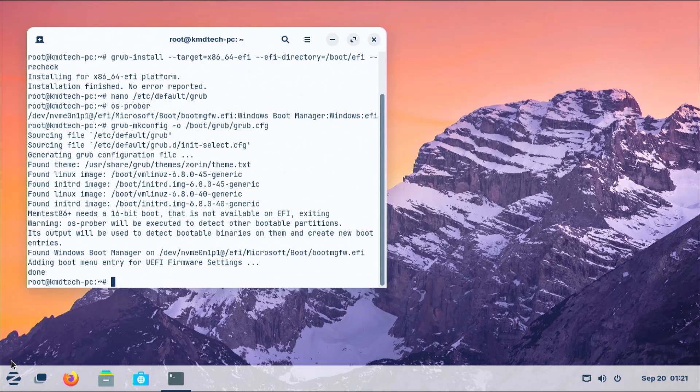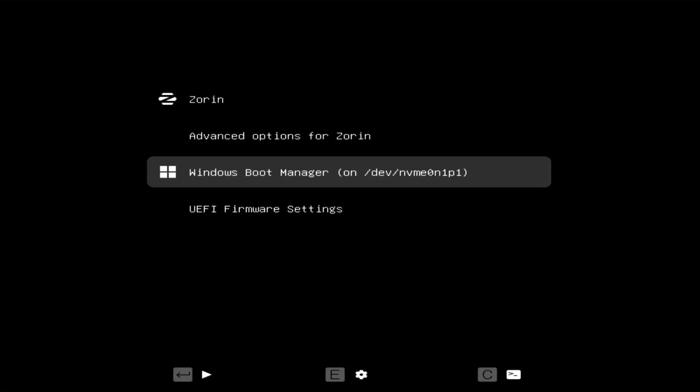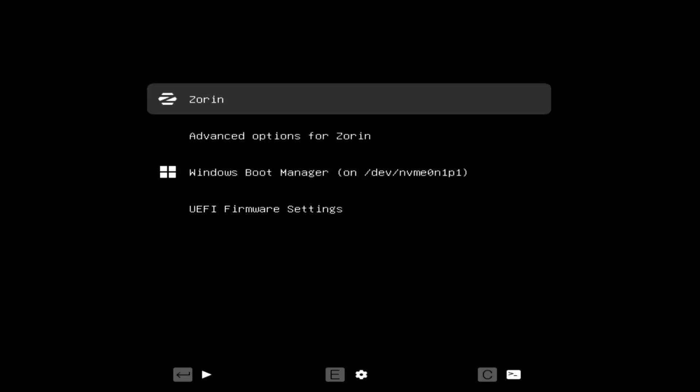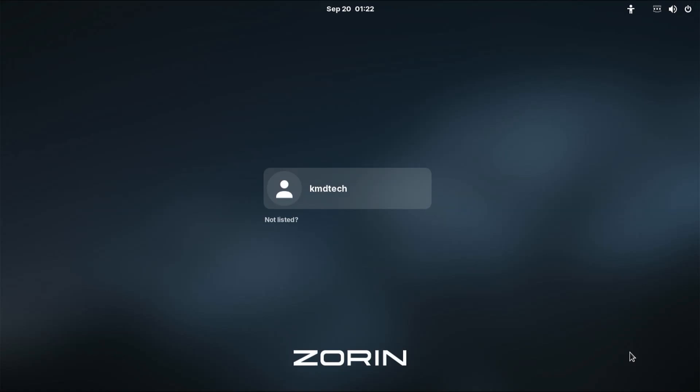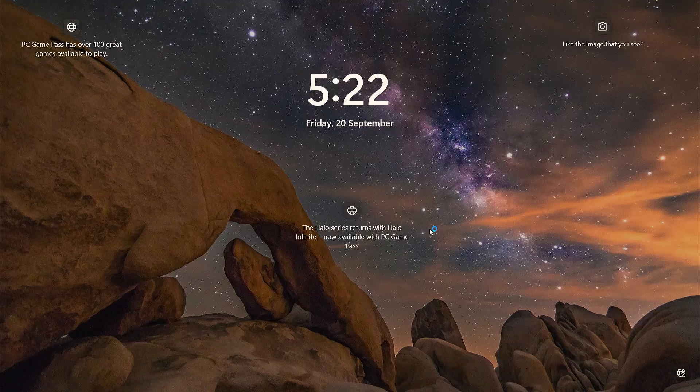Now I'm going to restart. We see Grub comes up with Zorin and also the Windows boot manager at the bottom. I'm going to go into Zorin just to confirm — it has booted into Zorin. Now I'm going to restart and make sure it can boot into Windows. Select Windows boot manager — it has booted into Windows. That's how you can install Zorin in a dual boot setup with Windows using a separate EFI partition. I hope this video was useful and thank you for watching.